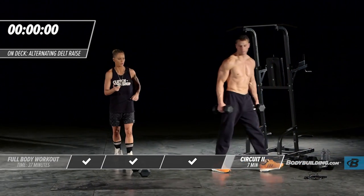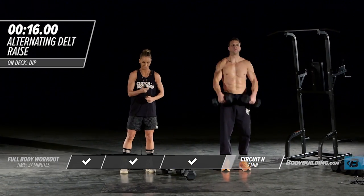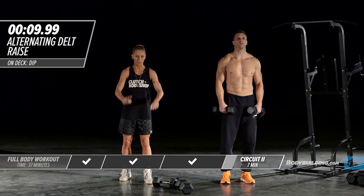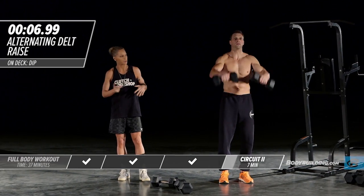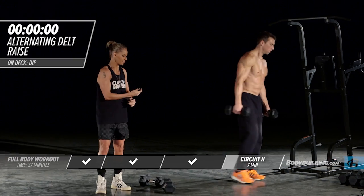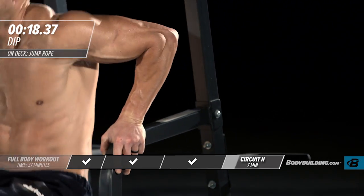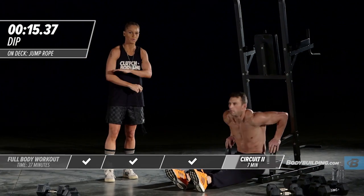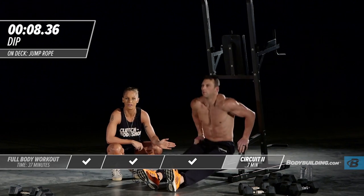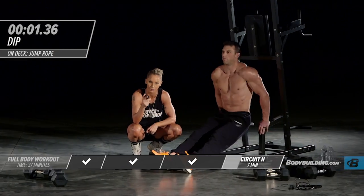Moving right into shoulder circuit — a lateral raise right into a front raise. Even though you're tired and fatigued, make sure you're doing these with perfect form. You don't want to be swinging around — if you are, just use lighter weights. Right into dips. At home, you can do this off a bathtub, a chair, any sort of ledge you can find. For those where feet out is too advanced, move your feet in. At the gym, use a dip station with just body weight.